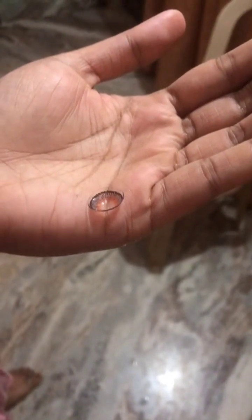Next, the TACO test: place the lens on the palm and squeeze the lens. If it folds inward, it is in the correct position. If it folds outward, it is in the incorrect position.